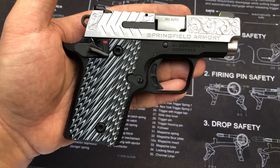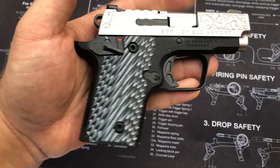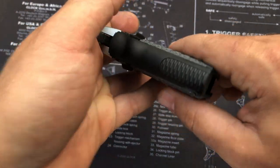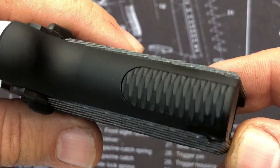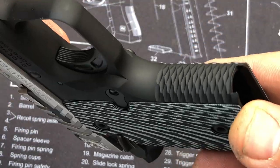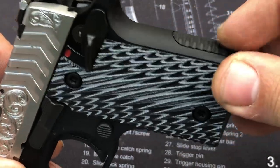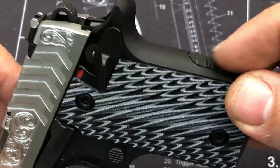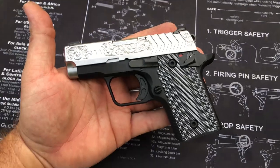Springfield's octo grip texturing on the mainspring housing and front strap — check that out, pretty sweet. Check out the front there. It definitely feels cool in the hand; it provides a lot of grip without being too much like a sandpapery grip-tape type texture. Very nice.